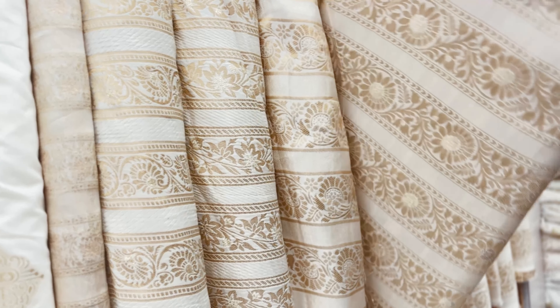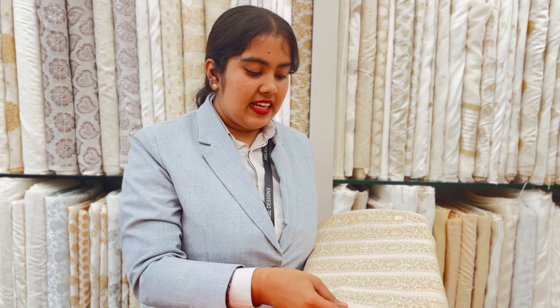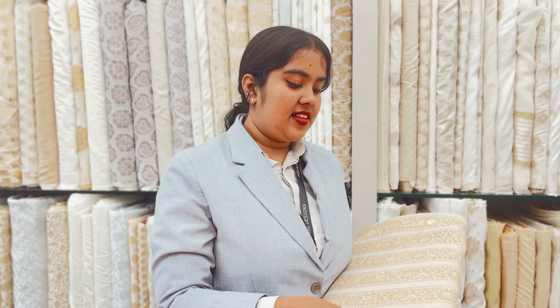This is brocade laces. This is a lehenga. This is a top. These are laces — a lot of pieces.